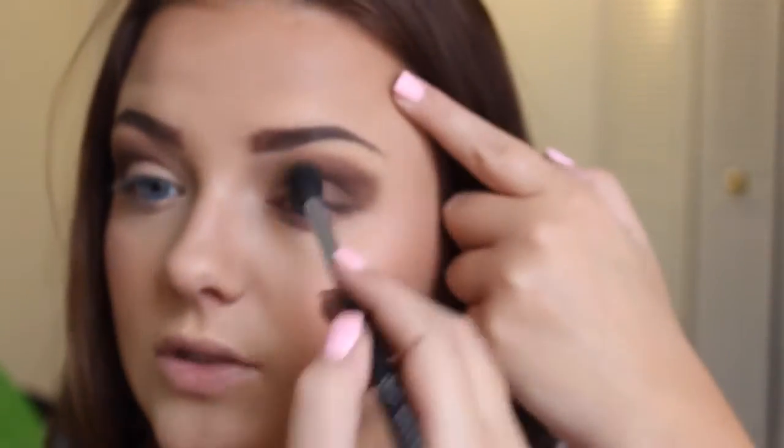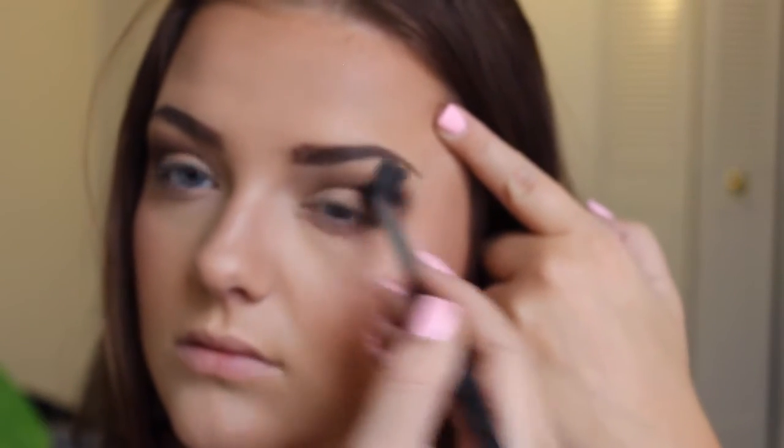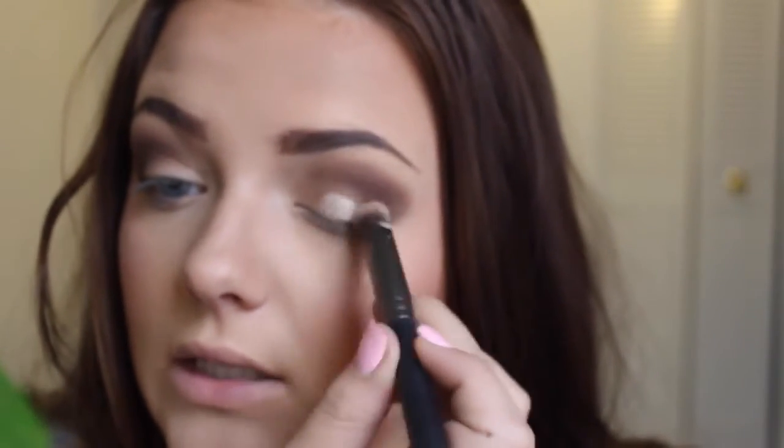Then going in with the blending brush, I'm just going to blend this out. And then from MAC, I'm going to take a shimmery base. This one is Bare Study and I'm going to apply this to just the lid — where we didn't apply any shadow — and keep it just on the lid.